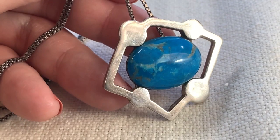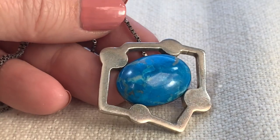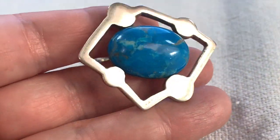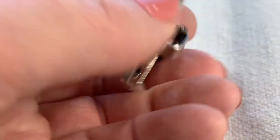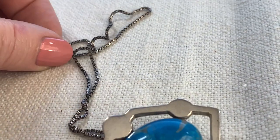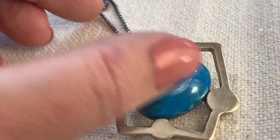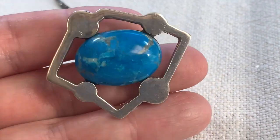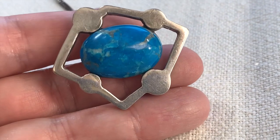Here's a very weird necklace. I'm guessing that's some sort of turquoise, though I'm not really a turquoise person. I think this is sort of weird and modernist. It is marked 925 — this is a nice heavy piece of silver that came on this box chain, also silver. I thought it was just sort of weird and different, and I liked it.